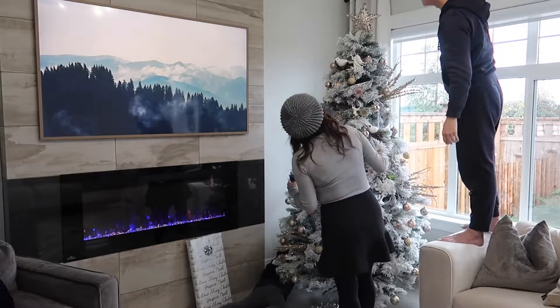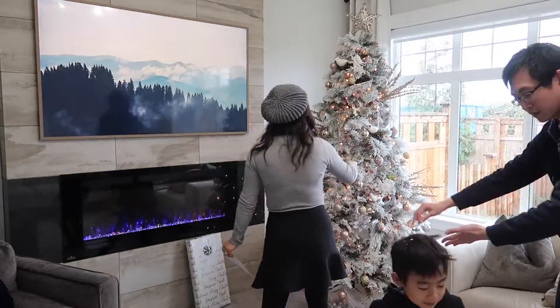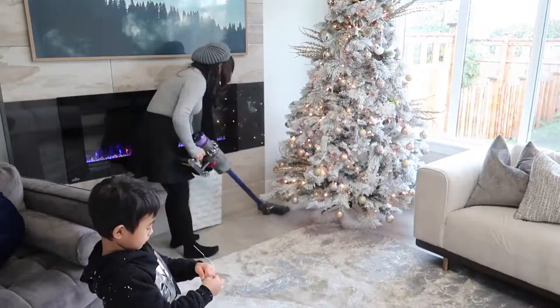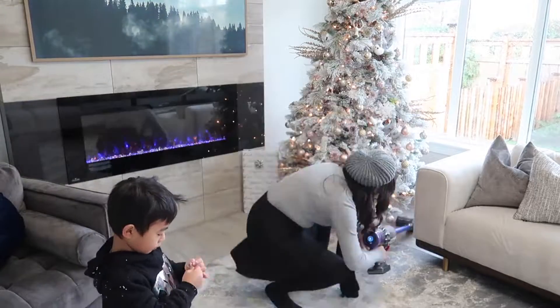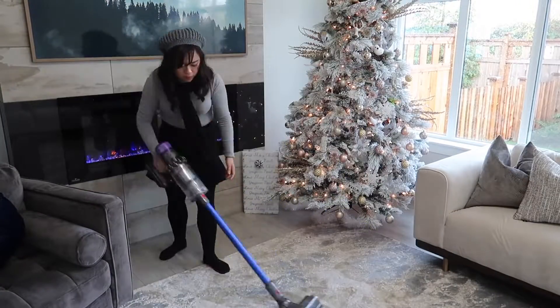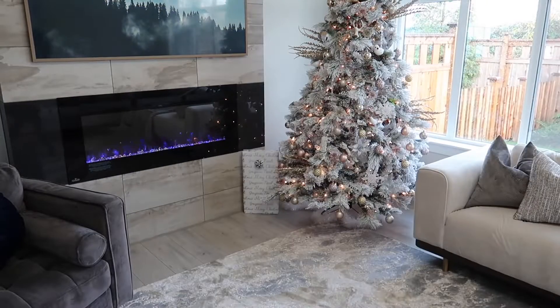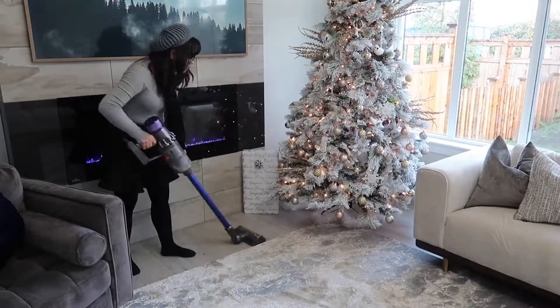I got tons of questions about where I got this tree. It's a beautiful flocked Christmas tree and it's really affordable compared to other trees I saw at other stores. I got it from Walmart — it's a 7.5-foot flocked tree and it's also pre-lit, with more than 500 Christmas lights already on it.